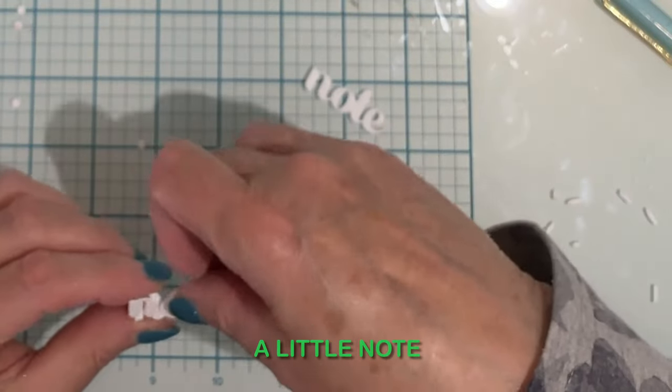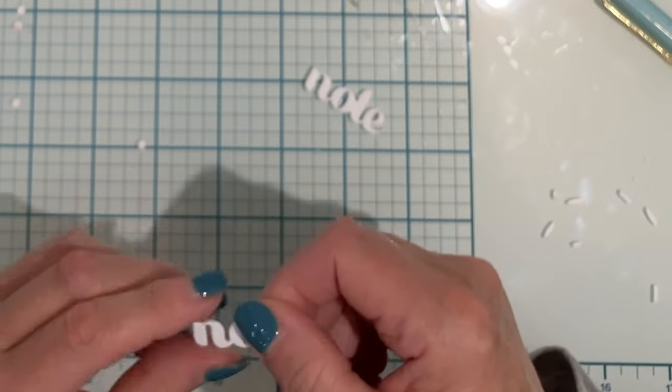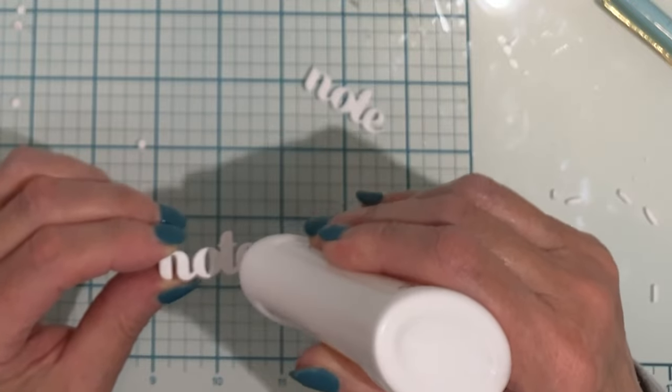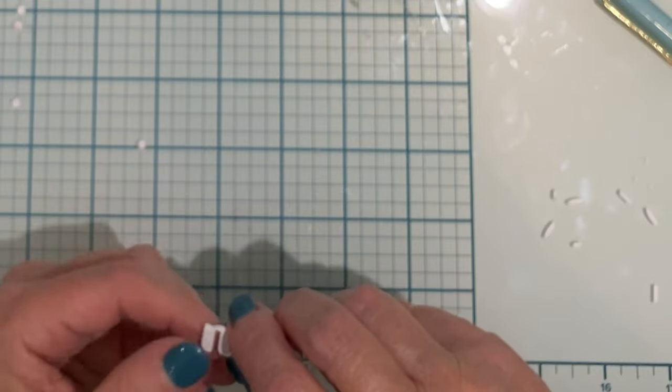I'm using a new word die set for the sentiment for this card — "a little note." It has been die cut four times and then stacked. No fiddling with this; the font is thick and it is easy to do.